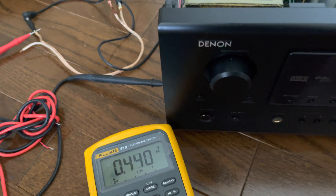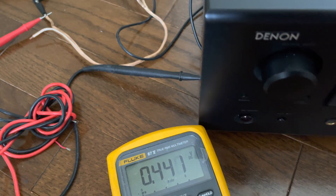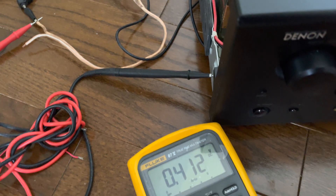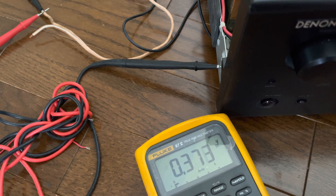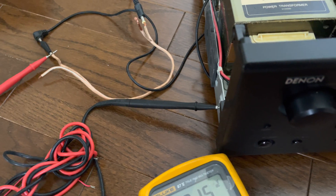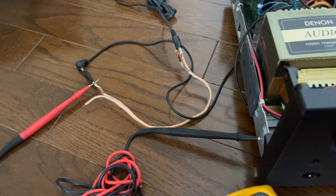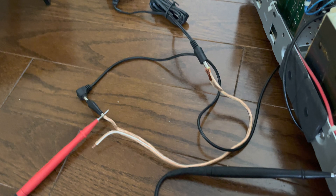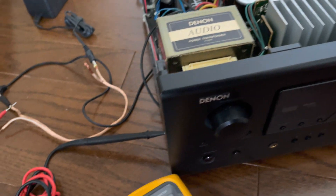From a previous video I mentioned that I have proof that the 7815 power regulator is faulty. I have a workaround to prove that if I supply a positive 15V to the receiver, it will be able to power on.